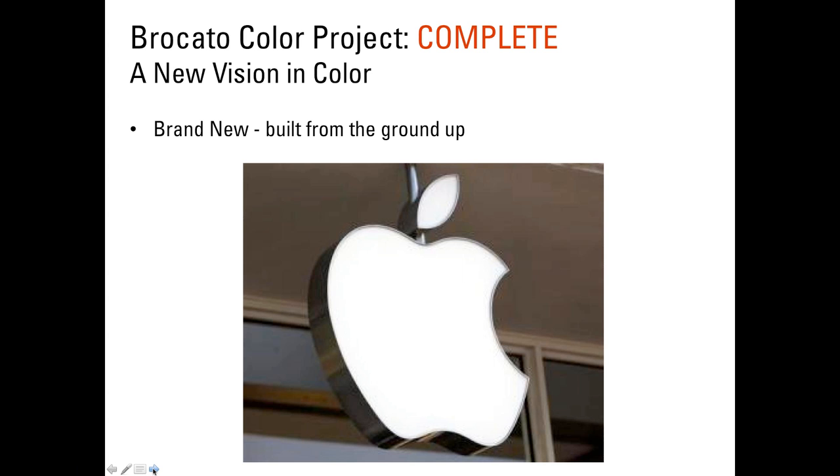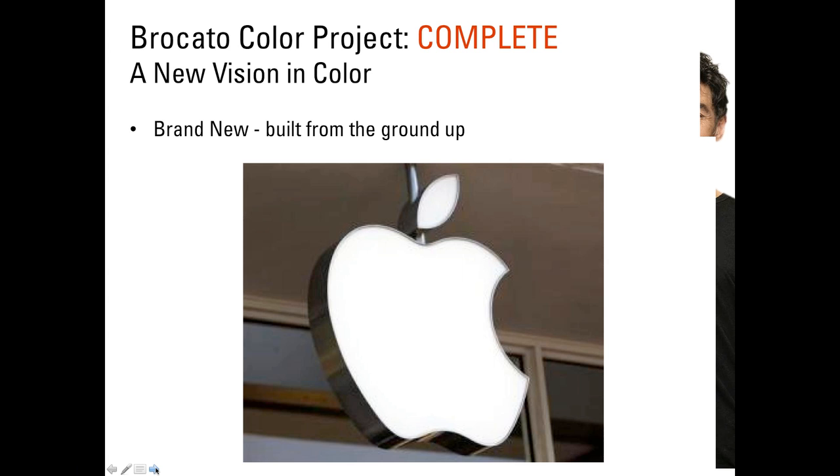Braccato Color Project was built brand new from the ground up. We use the Apple icon to remind everyone it's about reinventing things you may not even know you needed. Just like Steve Jobs was creating products customers didn't know existed — like iPods and iPads — we didn't know we needed a music player that could carry your entire library everywhere. New technology totally changes the way we think and the way we perform. It's about over-exceeding expectations.